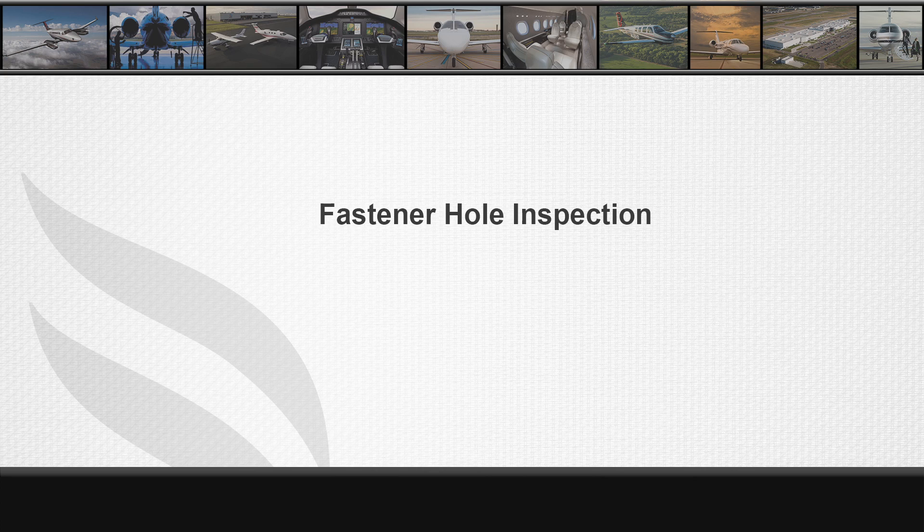Corrosion is a common occurrence in the aircraft industry and every situation is a bit different, that can require detailed instructions to address the issue. In this video I will discuss addressing corrosion at a fastener site specifically.